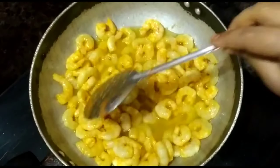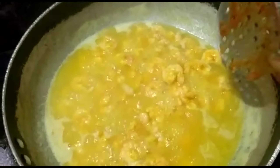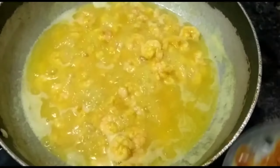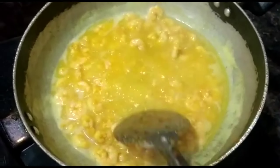Hey guys, welcome back to my channel Ramya Talks. I am going to make this special royal panchari — very tasty and yummy royal panchari.